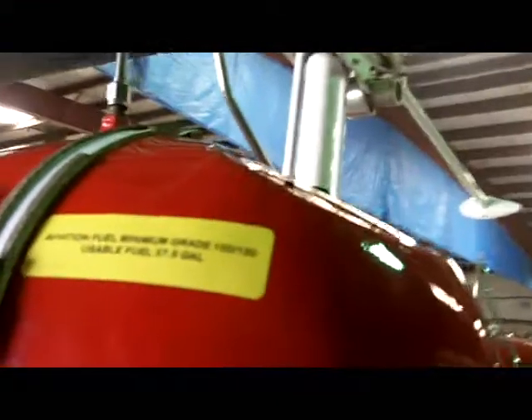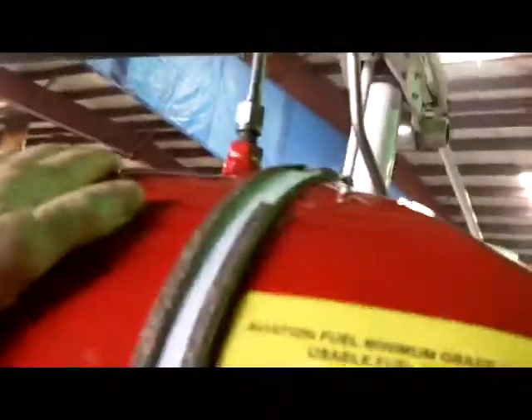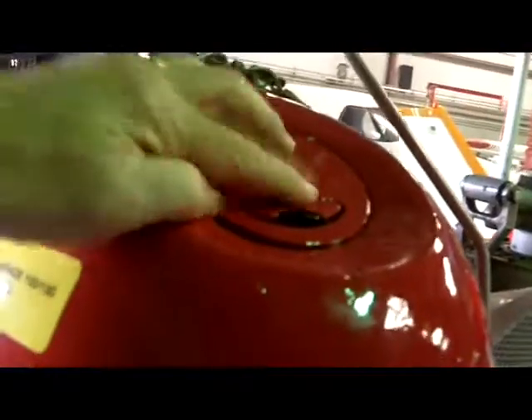If you're flying along and find one tank is emptying while the other isn't, you could have a blocked vent line. There's a little ball that sits up in here that could be stuck. Also check the cap — make sure it's secure and seated down properly.